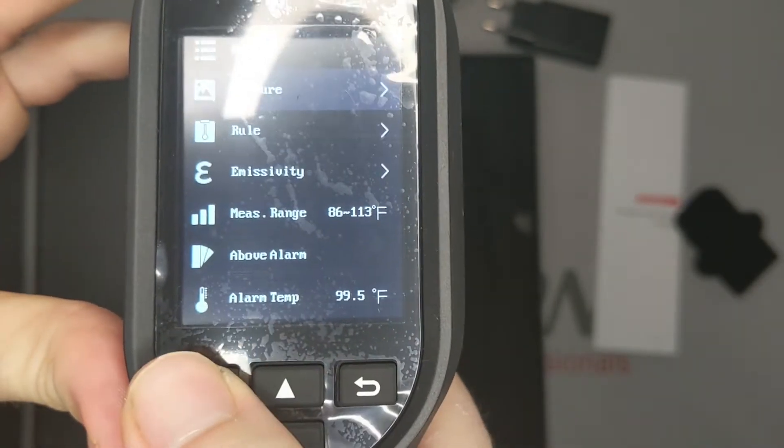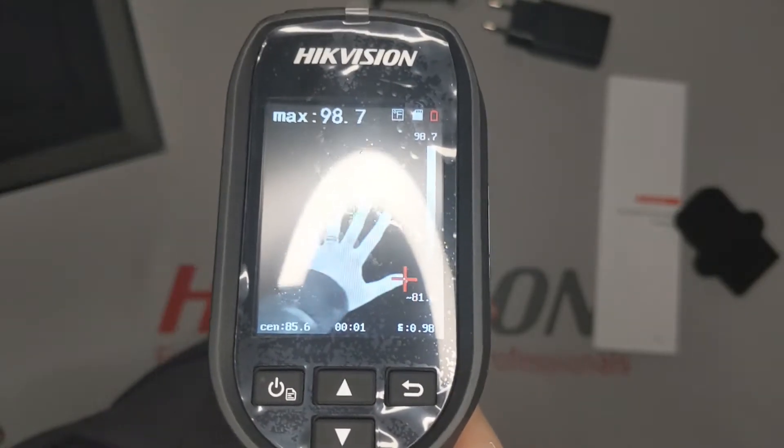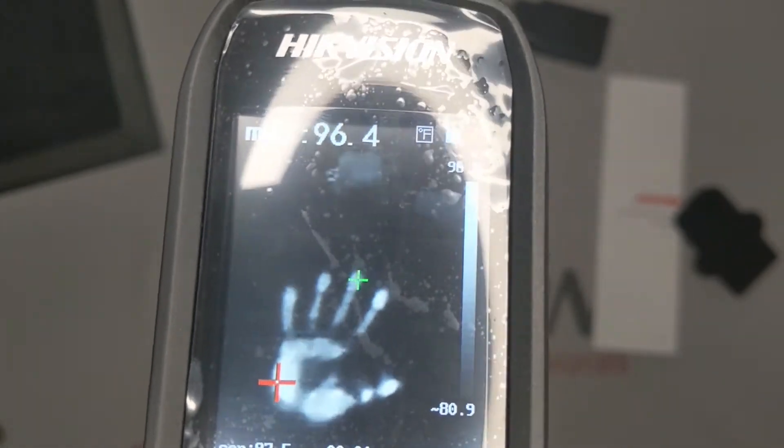The temperature is sampled from the middle of the image and is displayed in the bottom left-hand corner — 97.4 degrees. Notice how the device is sensitive enough to see my handprint after I have moved it away from the image.